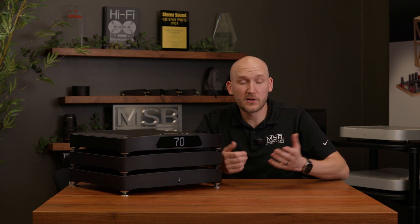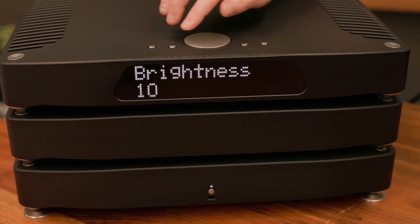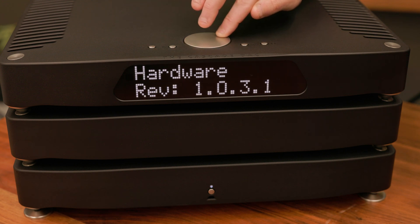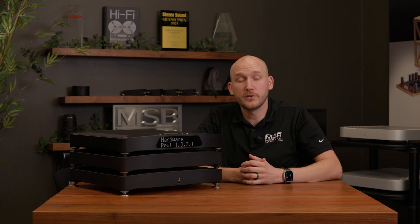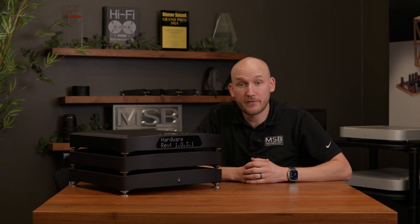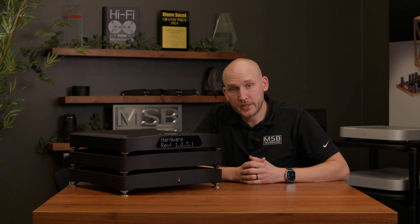If you own a Cascade DAC and you're curious whether you have Bit Diffusion Technology installed, our hardware self-reports. Go into your DAC menu and scroll down until you see 'Hardware.' You'll see a hardware revision number — if you have 3.1 at the end of your hardware rev number, you have Bit Diffusion Technology. If the number is 2.1, you will need to send your analog converter in for the upgrade.